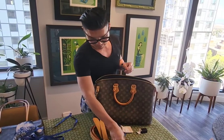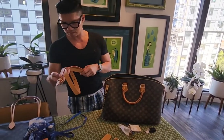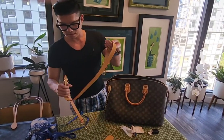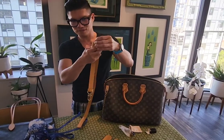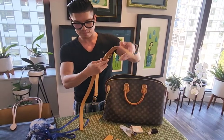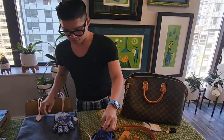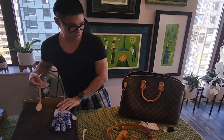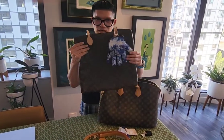I will figure it out later. Let me show you the strap — I guess I will have to assemble this later as well. Let me show you how this compares to this tote bag that I have.